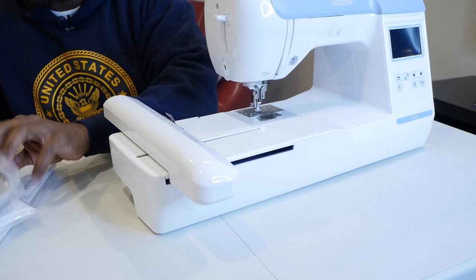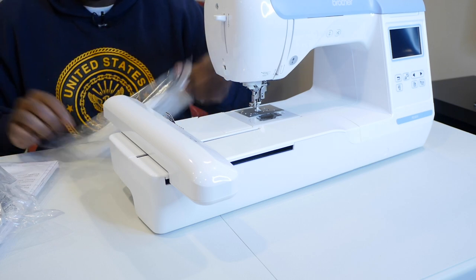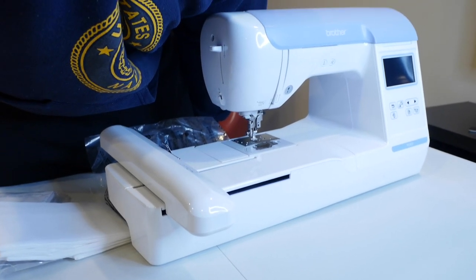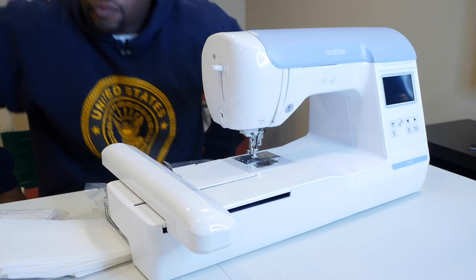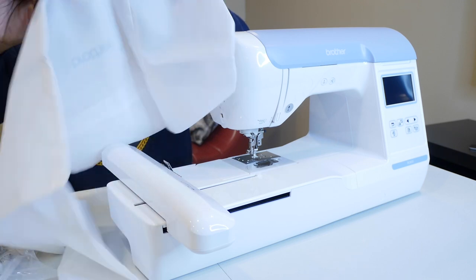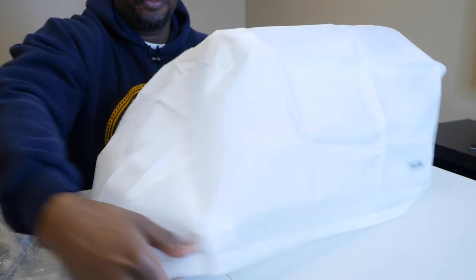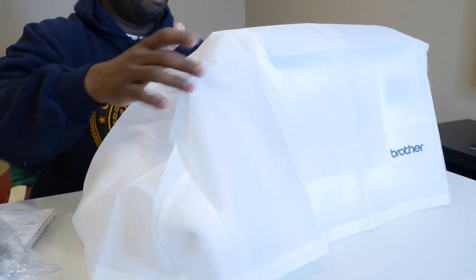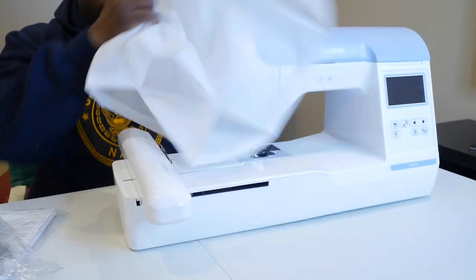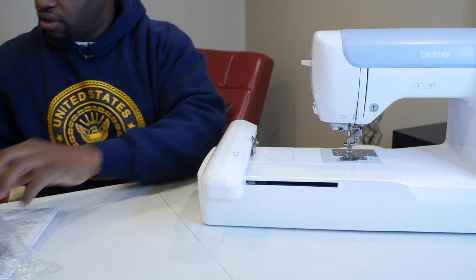For those of you who have the PE800, is it hard to slide that embroidery unit in? Let me open up the bag and see if it fits over the whole machine — tilting the camera up a bit. Here's the dust cover bag that it came with. It says 'Brother' on it, keeps the machine covered and keeps dust off. This machine is long. Setting it aside, let's see what other goodies we've got.